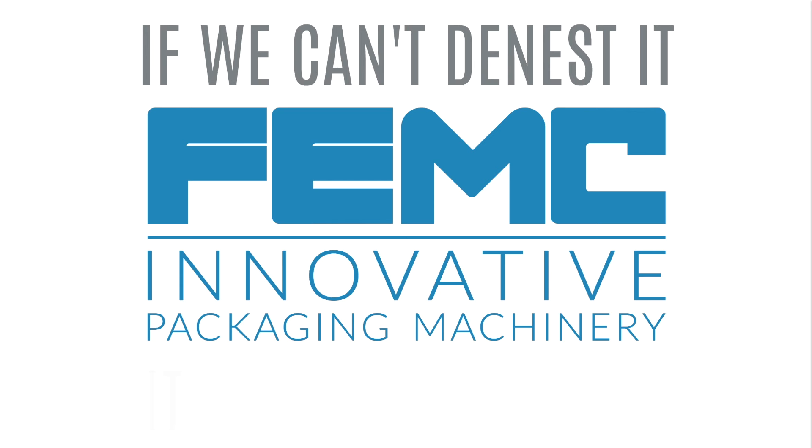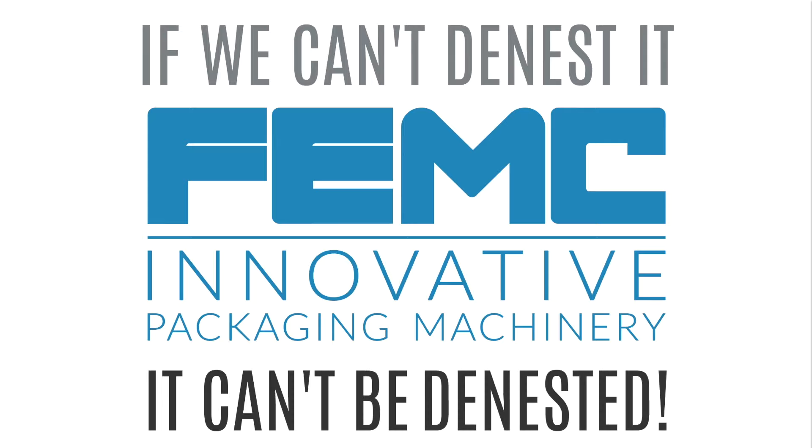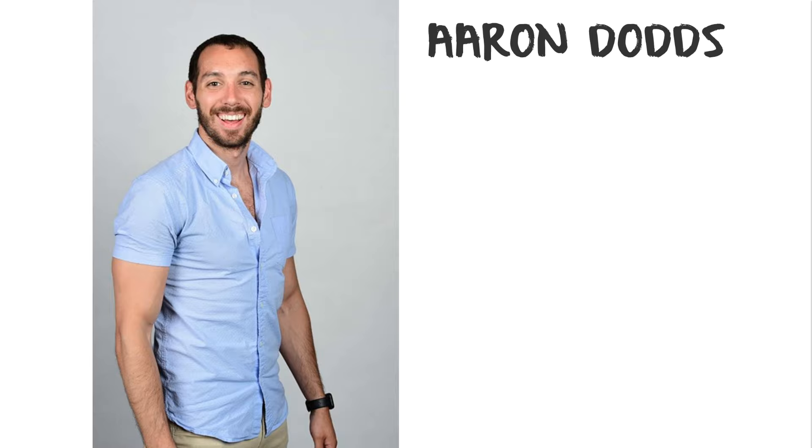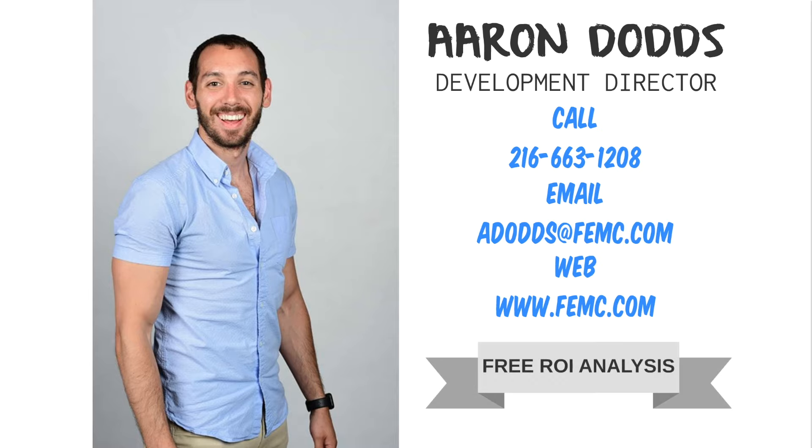If we can't denest it, it can't be denested. My name is Aaron Dodds, Development Director with FEMC. Call, email, or find us on the web. I promise I will be super excited to customize a return on investment analysis that will kickstart your front-of-line automation project.